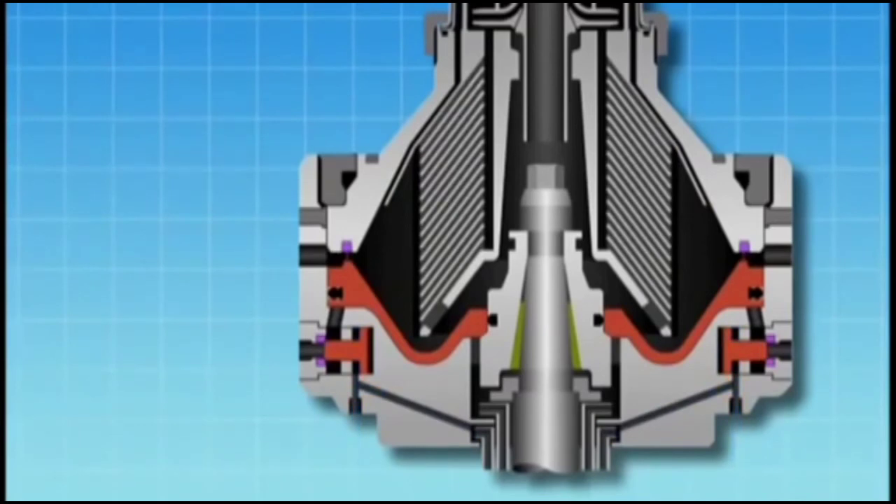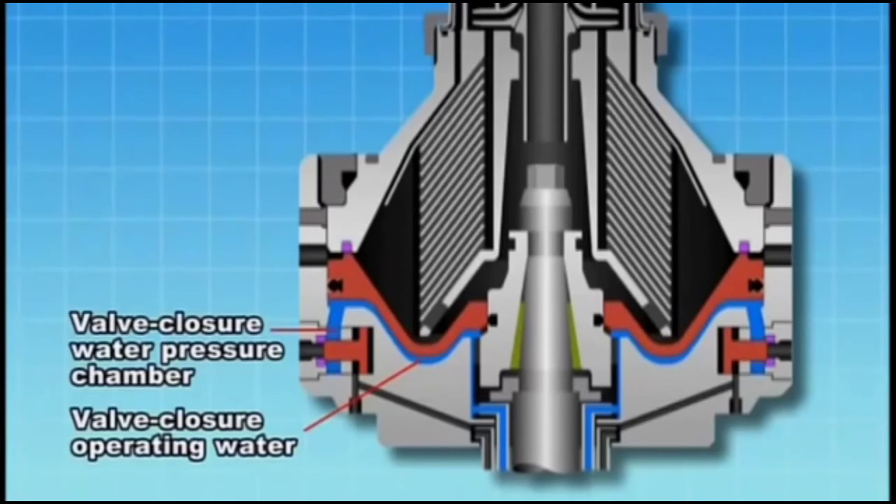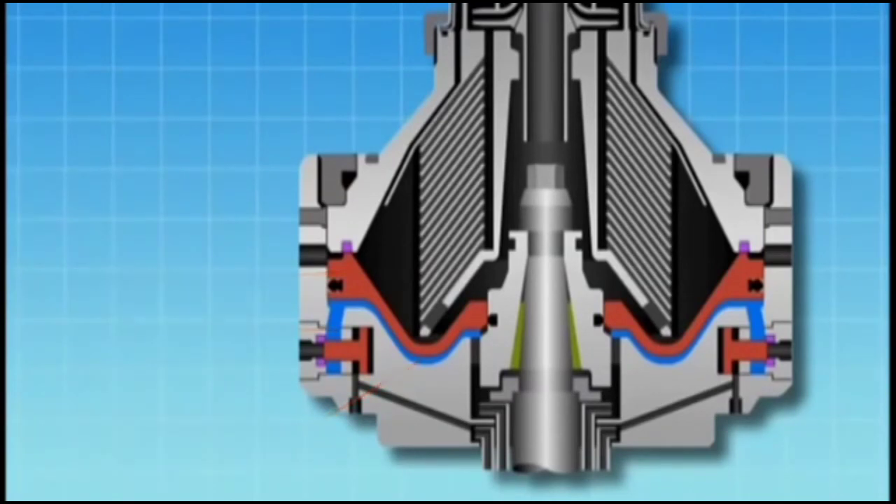When sludge discharge is complete, valve closure operating water is supplied to the valve closure water pressure chamber. As the chamber becomes filled with valve closure operating water, the main cylinder is pushed up to close the valve packing. The purification process starts again and the cycle is repeated thereafter.